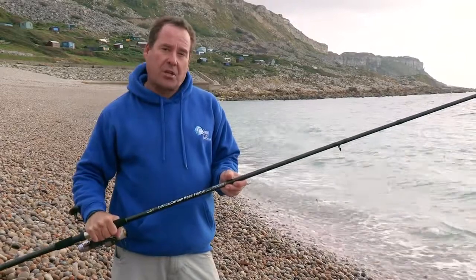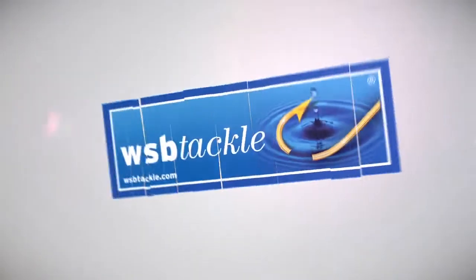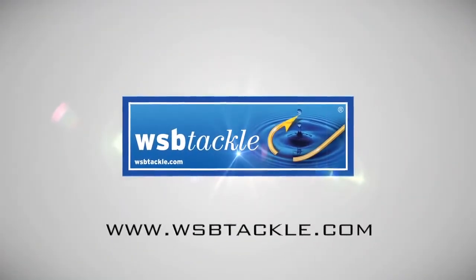It's a nice rod — the Orbula Carbon Bass Flatty. You can't go far wrong with a rod like this. Great lightweight rod. Thank you.